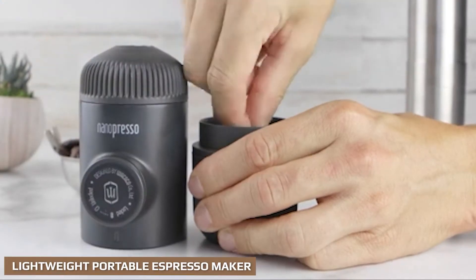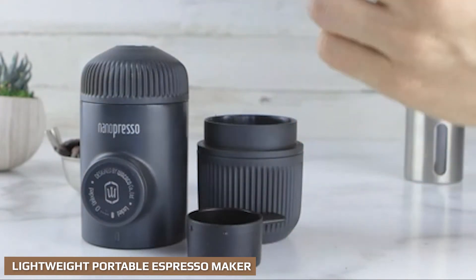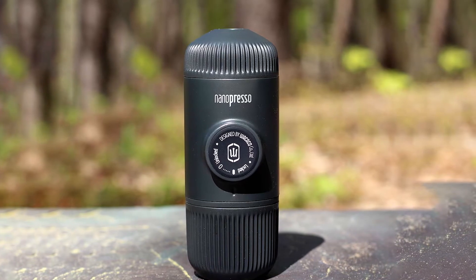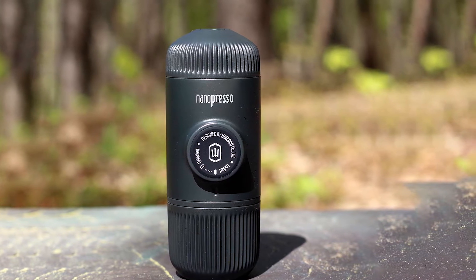In terms of portability, the Nano Presso really can't be beaten. It weighs in at less than 12 oz — that's the whole device, including a handy espresso cup and a convenient travel case.